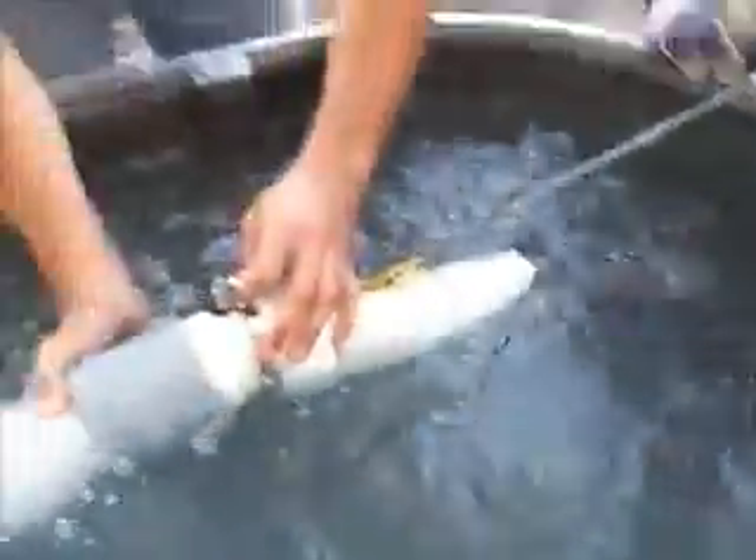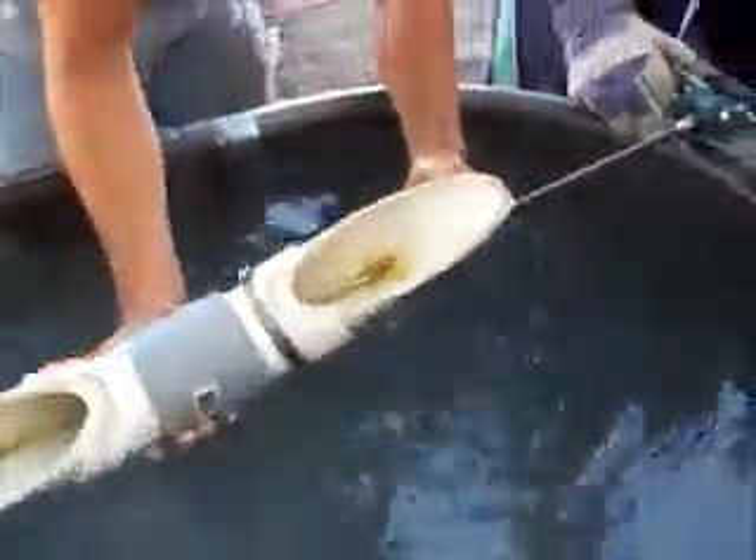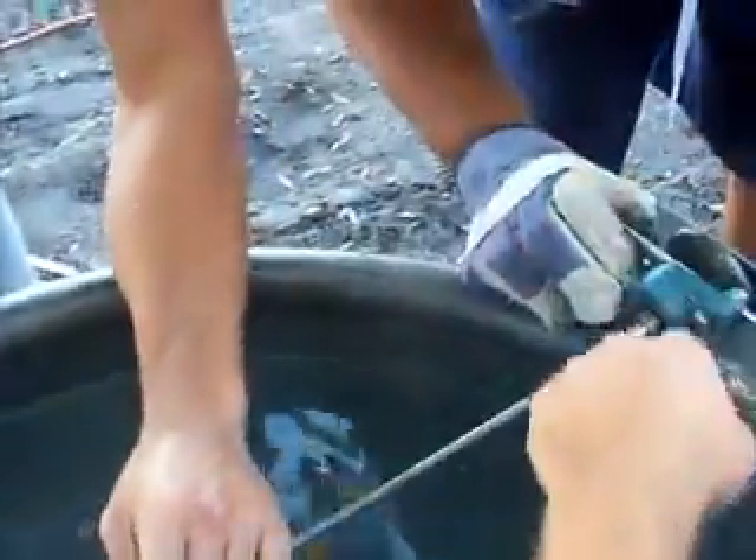Broke the pen. I'm pretty sure we just broke the pen. Broke something. Wait — that's what we broke. We broke the aluminum.